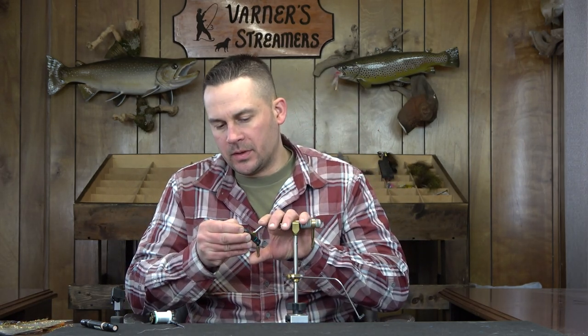Welcome back. Today we're going to tie Kelly Gallup's Butt Sump — a cross between the Butt Monkey and the Sump. I haven't reshot the Sump on the multi-cam yet, but we'll get around to that. Once we start getting closer to spring when the bugs start hatching, we'll transition into some nymphs and dries, but we're going to hit a couple more streamers first. The Butt Sump is a great little sculpin pattern.